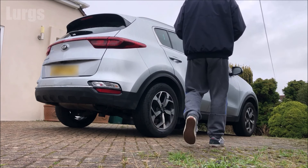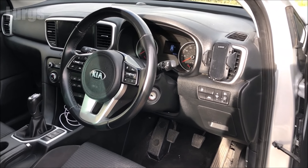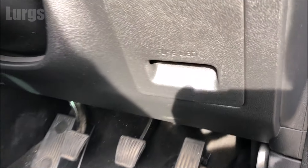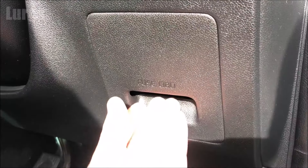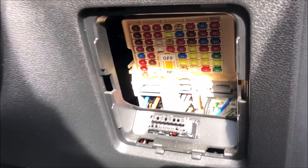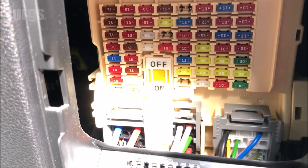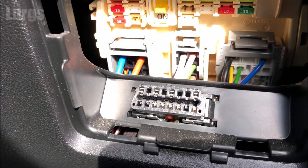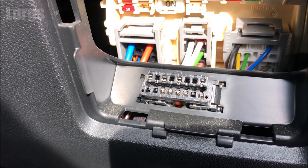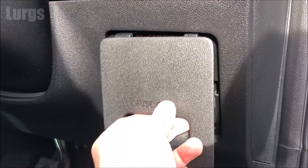Let's check the internal fuse box first. Open up the driver's door and down here, just in front of the driver's seat, you've got this small cover. Gently pull it towards you and that is where the internal fuses are. These are horrible micro mini fuses — absolutely minuscule, they're really hard to remove. The OBD2 port is just below there.